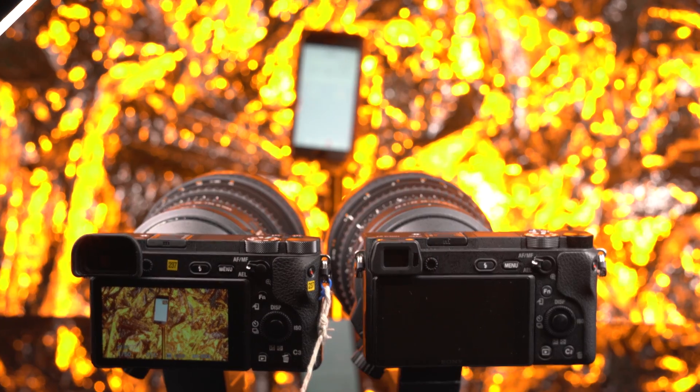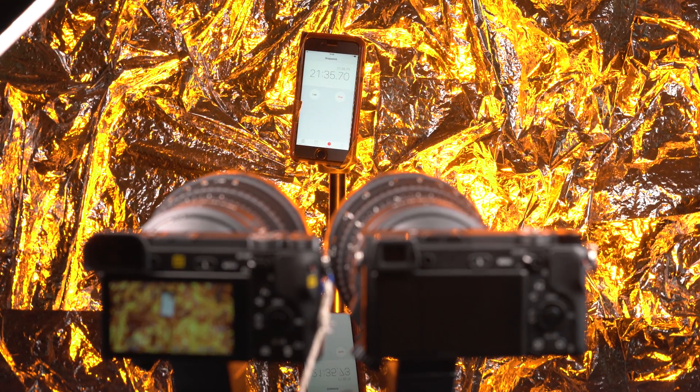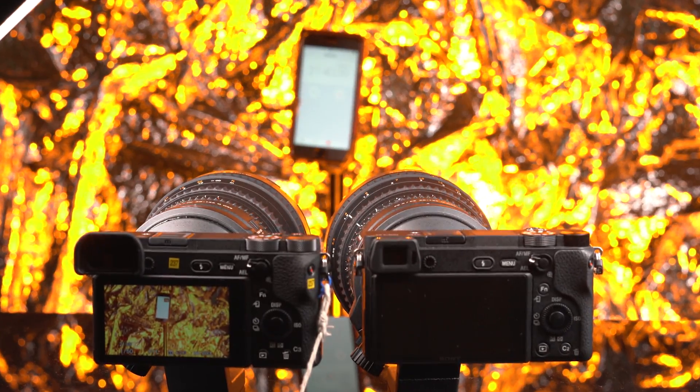So the A6300 turned on at around 12 and a half minutes, overheating. And the A6500 is at 21 minutes 40 seconds, and it's still going.